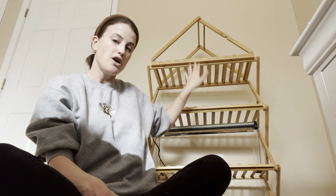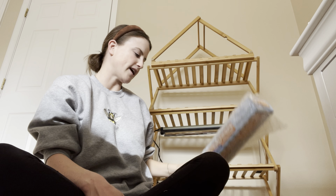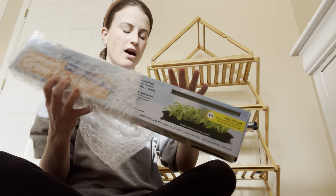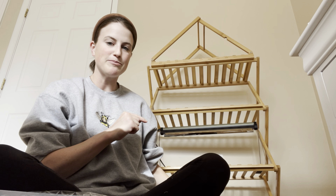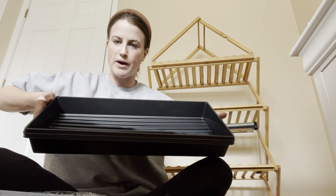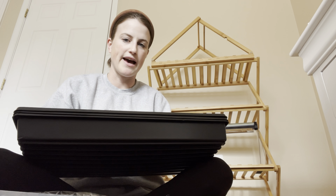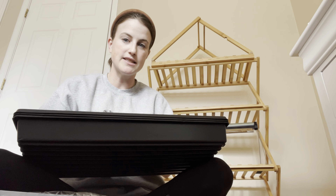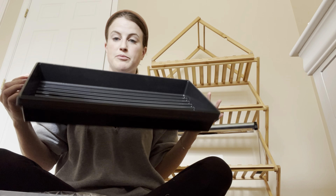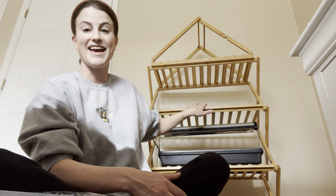I'm going to do two shelves with flower seeds and then two shelves with vegetables. I also grabbed these little one-bar lights, and what I liked about the shelf was it fits a normal flat size tray. I'll be putting in my cups — just little paper cups that I like to start my seeds in. That tray fits perfectly under the light and on the bamboo shelf.